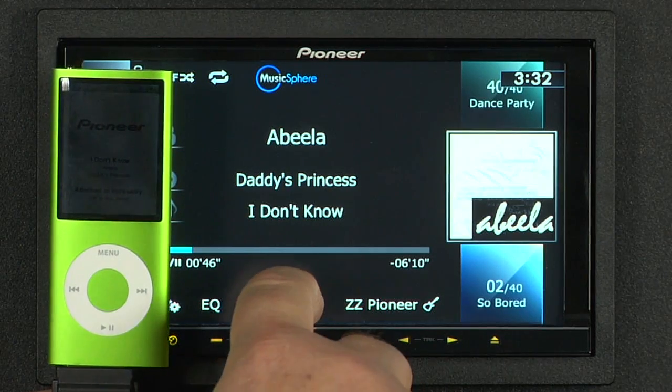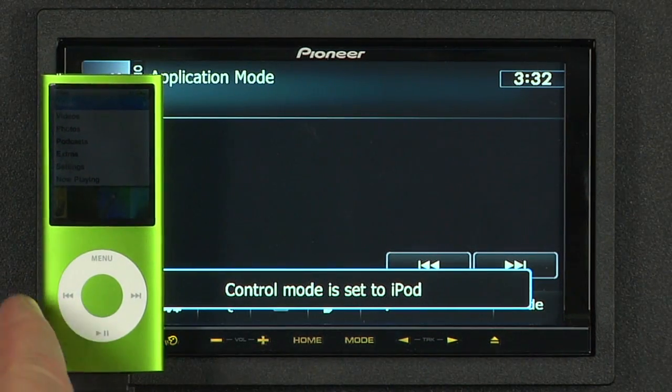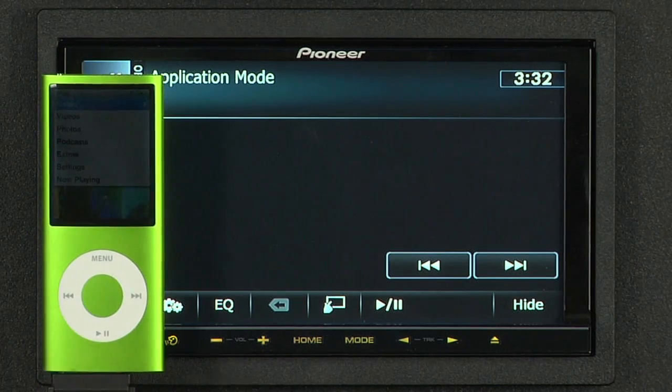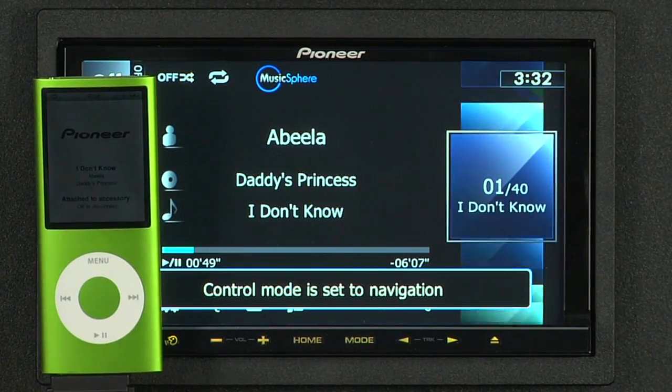All you've got to do is touch the app button right here on the screen, and now control of the iPod is transferred back to the iPod. Once your DJ and passenger is done selecting a song, just touch this button and put the control back in the AVIC Z130BT.